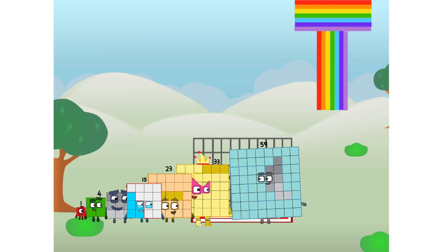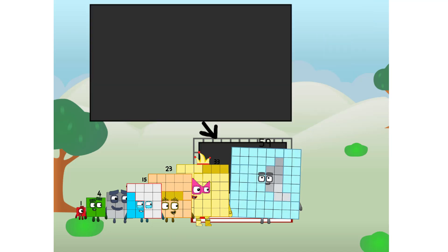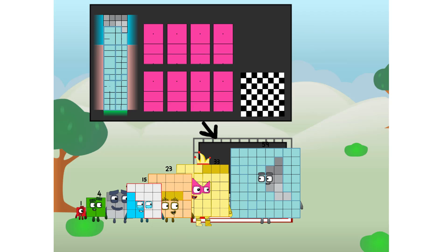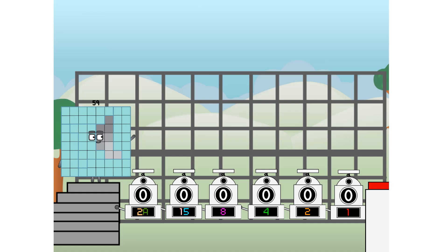There you are. This way. I've got so much to show you. I am 59. And I can be a strong square, a chessboard, a rectangle number, 8 octoblocks, or even a luxoblock. But today I want to show you a little trick I call binary boosters.